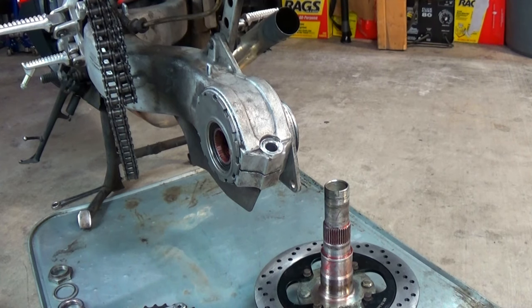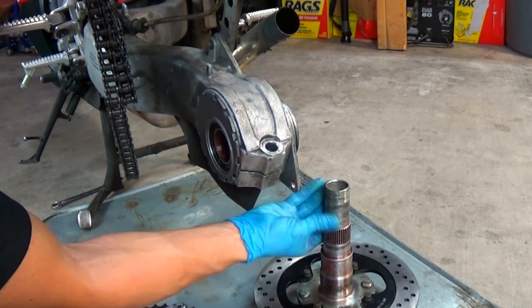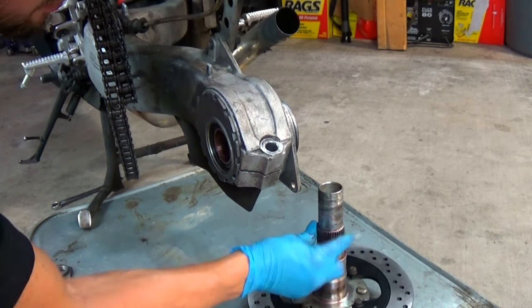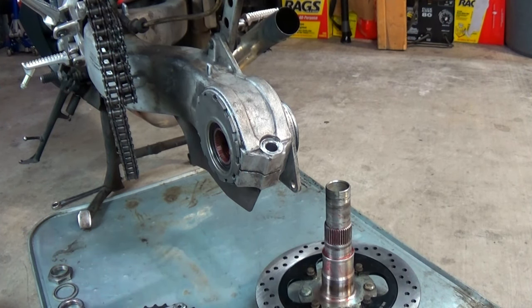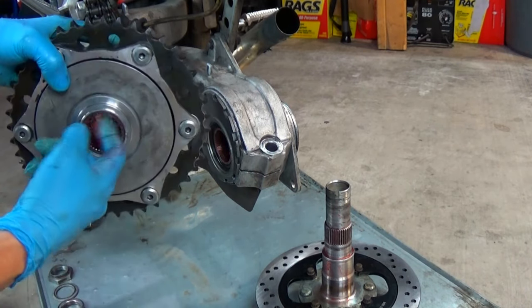I kind of greased the bearings off camera — oops! Here I'm greasing the axle shaft and splines all the way up to the threads, but not on the threads. Put grease on the splines and the bearing race of the driven gear.